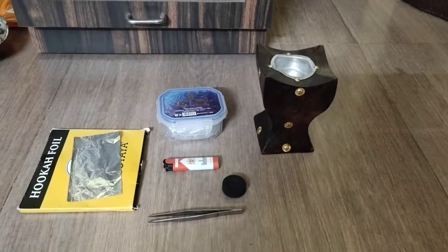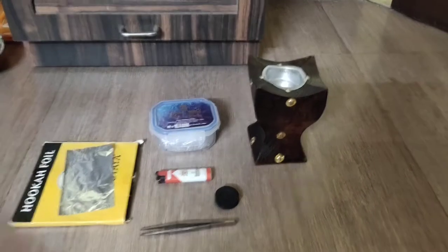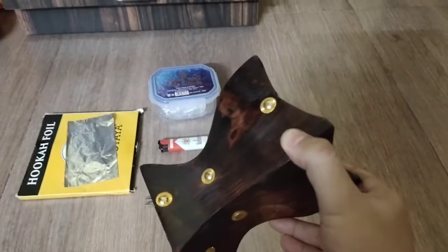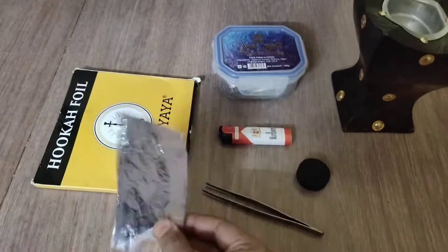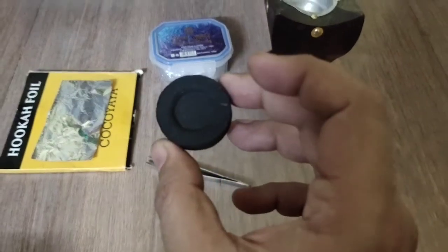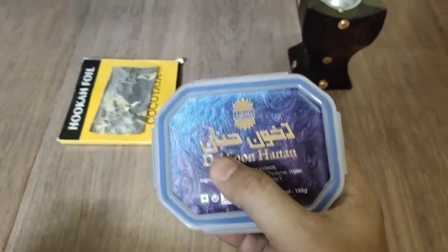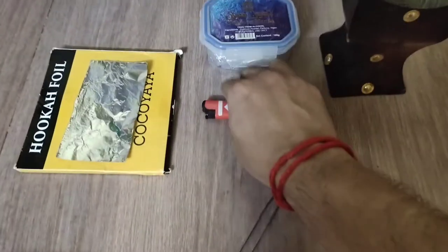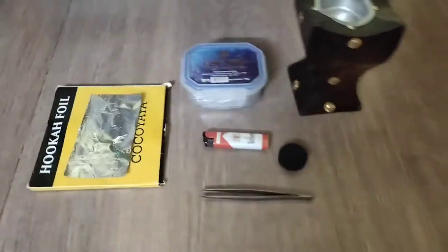Today I will show you how to burn a bakhoor. To burn a bakhoor, what we need is this thing called the bakhoordani or the mubakhra, aluminium foil, self-igniting charcoal or magic charcoal, and this is the bakhoor, also called the khun. You also need a tong and a butane lighter.